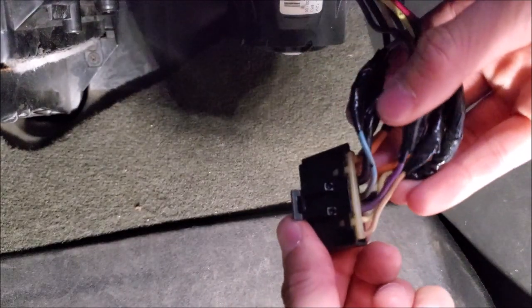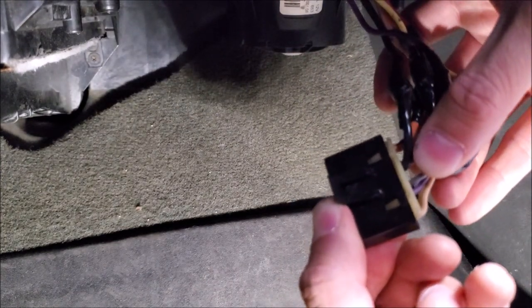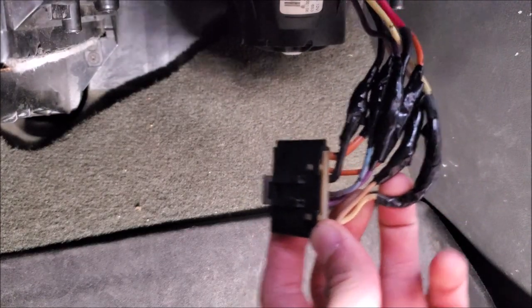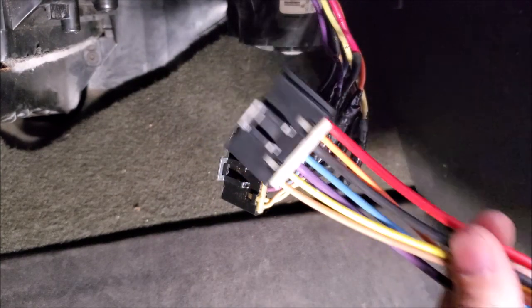If I look on the other side, the blue wire is heating up quite a bit — you can see it's discoloring. We're not going to try to clean this and make it work. These things are cheap enough — we're just going to go ahead and replace.